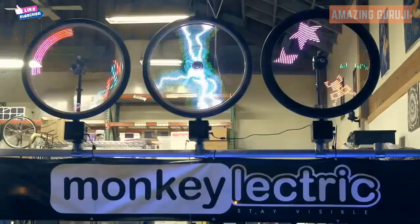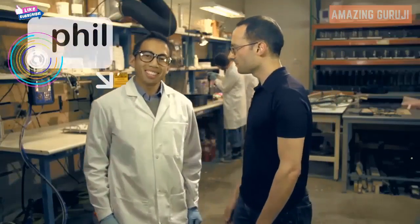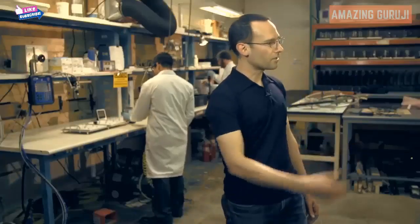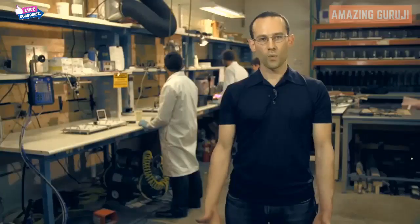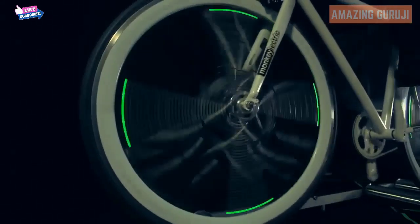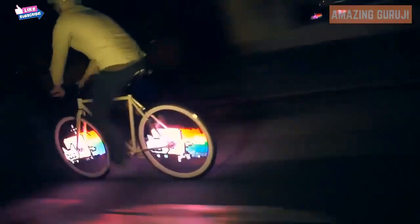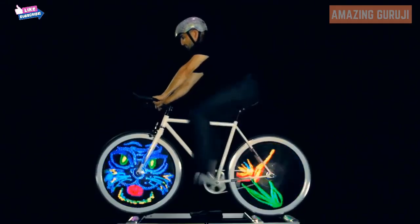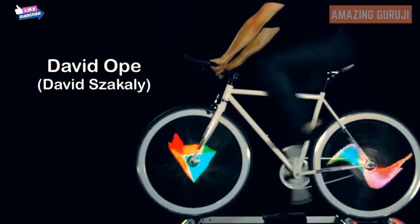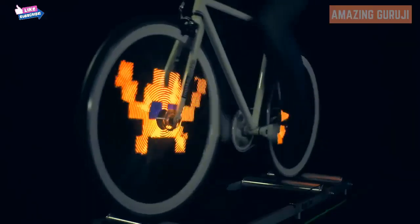This is where we design and manufacture our products. The Monkey Light Pro also lets you display your own artwork, logos, and animations. To get you started, we've preloaded an amazing collection of art for you to use. Artists like David Opie and Yoshi Sorioka have created artwork specifically for the Monkey Light Pro.